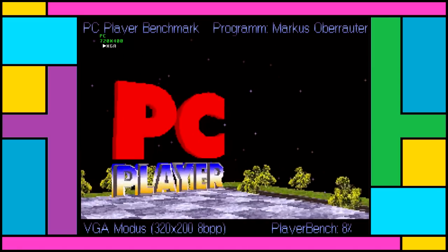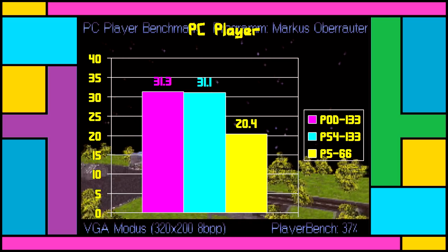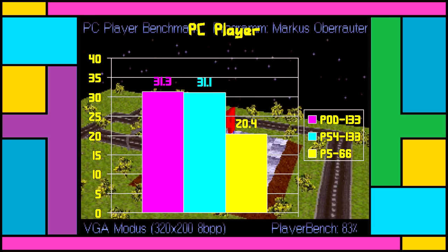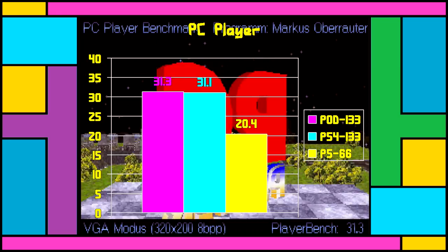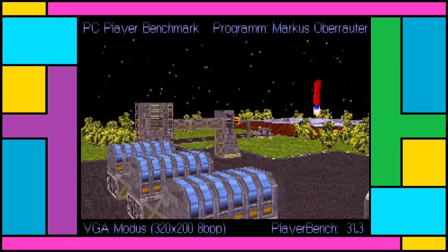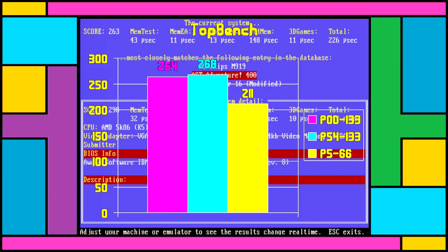The PC Player benchmark sees the overdrive jump ahead, but by less than one whole point: 31.3 versus 31.1. It's within the margins of error — to all intents and purposes, the two 133MHz chips perform identically here. If we kept rerunning the tests, they'd probably start trading places depending on what the weather was like. It's also a 53% boost over the 66MHz CPU. The Top Bench is really close too — the P133 wins with 268 versus 264, practically no difference, and 25% faster than the P66 on 211 points.